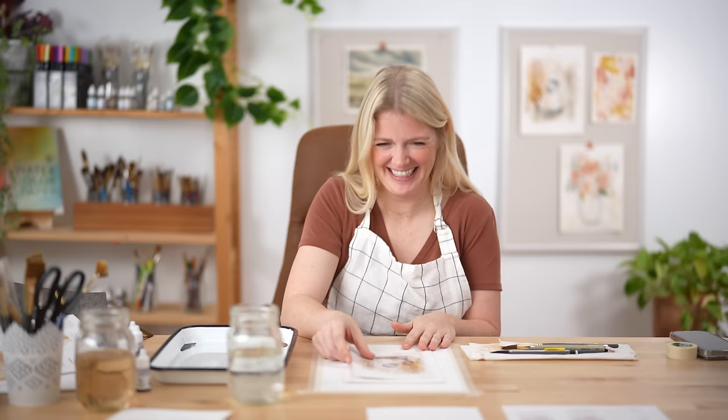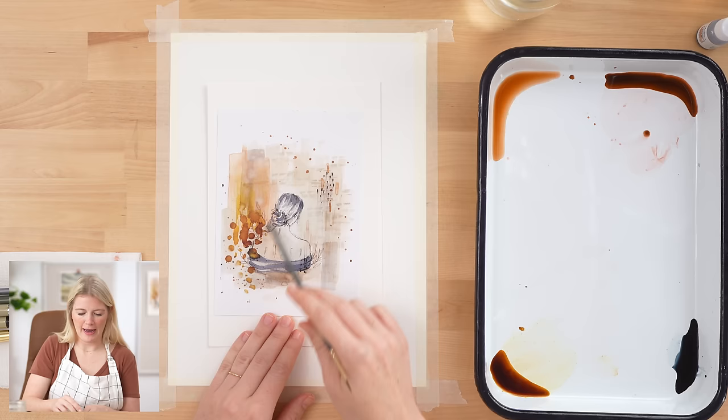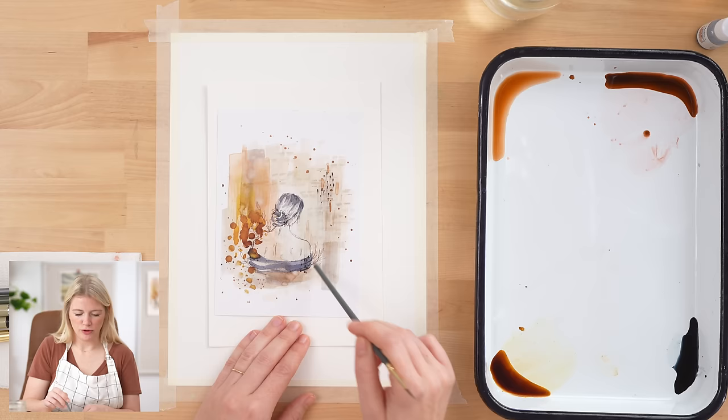Okay, so we're going to do this project in five steps. Our first step is a background wash using some new colors. Second step, we outline our figure using a pen. Third step, we layer with textures and different mark-makings. Fourth step, we paint our hair and add some more pen marks. And our fifth step is some leaves and sketchy textural things for our painting.